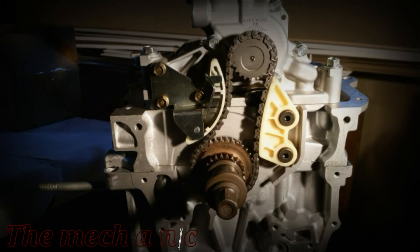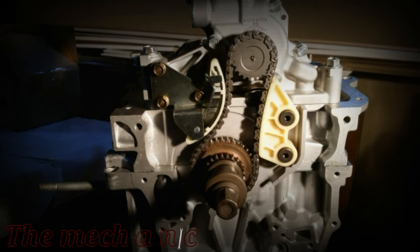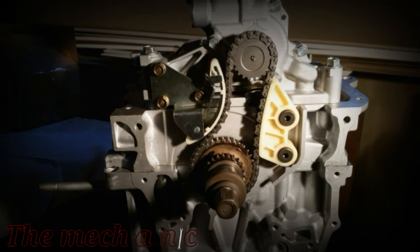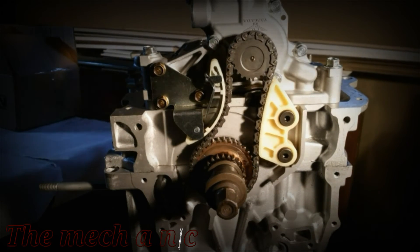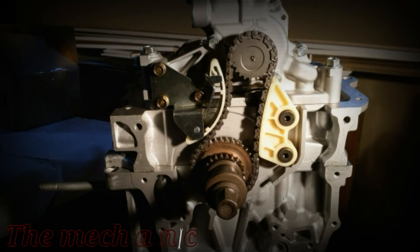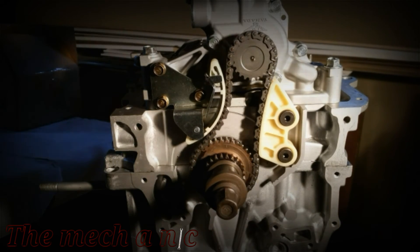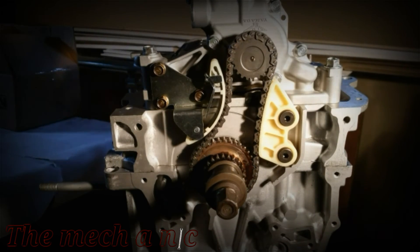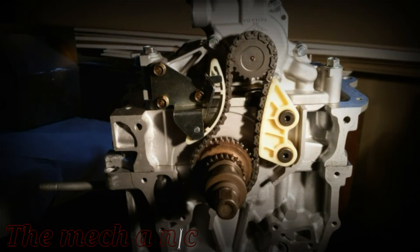That's it for this one. In the next video I think we're going to be installing the cylinder head on the block. Here's something pretty neat I put together at the end - it's stop motion. This is one rotation of the crank. It took me about an hour to shoot about 400 photos, and you can actually see in the background how I'm losing daylight - all that work just to get a six-second clip. Hope you enjoyed the video, don't forget to follow me on Instagram, consider subscribing, and thanks for watching.